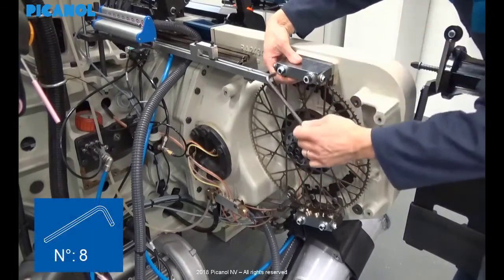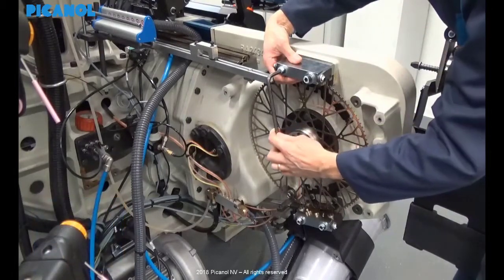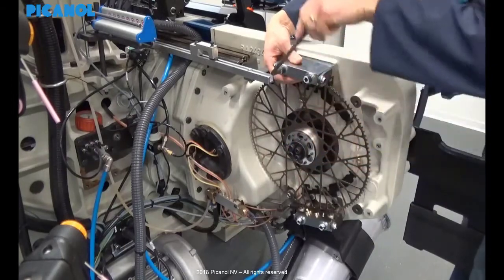Now you are able to remove the upper and lower cooling block from the machine, just by loosening the two bolts for each block.